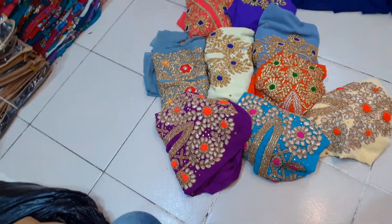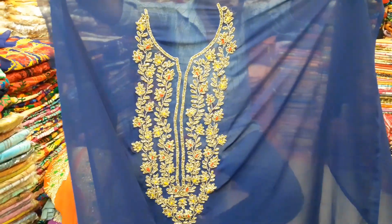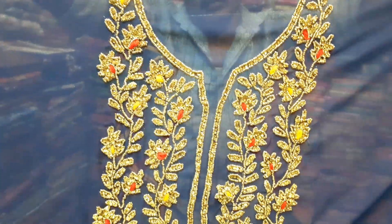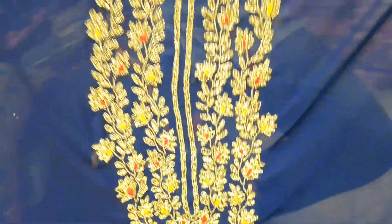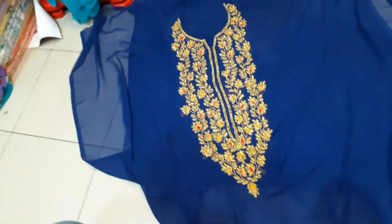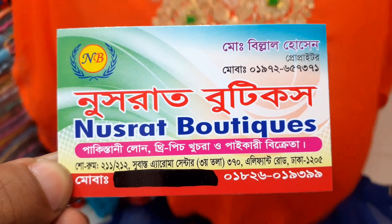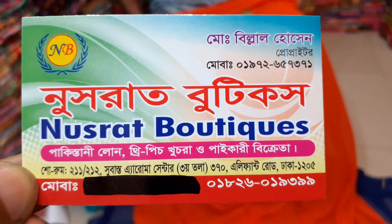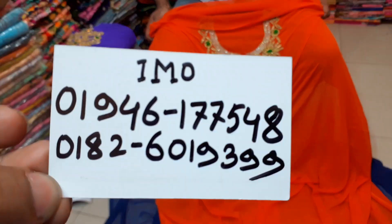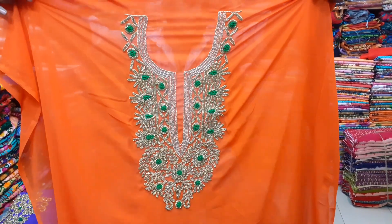The card-shubi is also 1,620, so it's a very low discount rate for the card-shubi. The orange color is very nice.